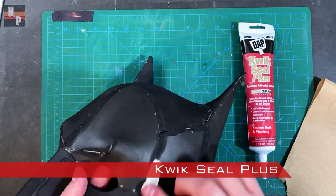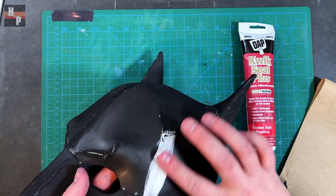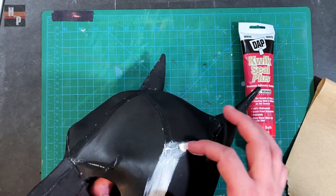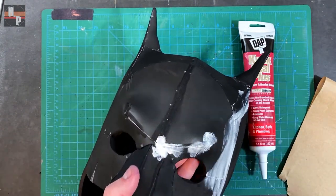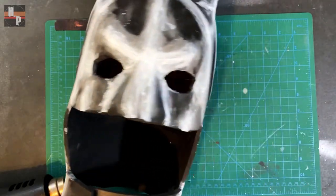When I'm finished with the heat gun, I spread quick seal along the seams to help fill in the surface. Using the quick seal with a little water will help smooth the edges. I did need to apply three layers of this in order to get a smooth surface.